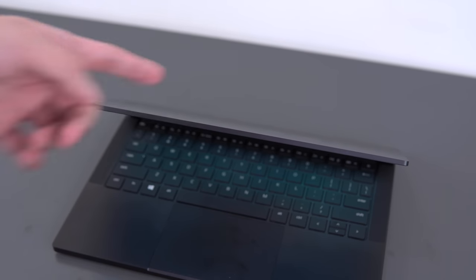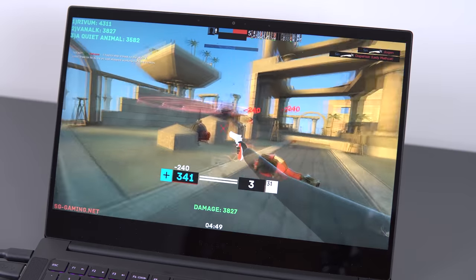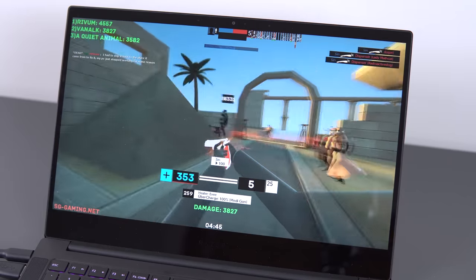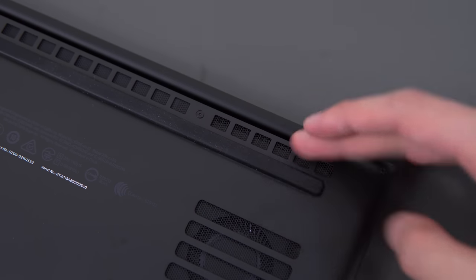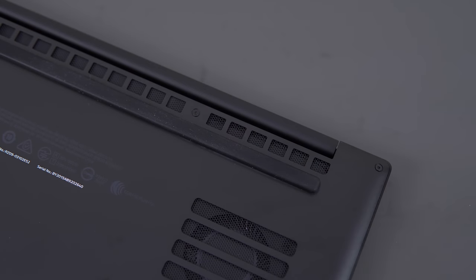The screen wobble is only really relevant to the 4K touchscreen — the 1080p model does not support touch. And to be clear, I don't really notice it when using this on my lap. You actually need to poke the screen to get it to wobble a significant amount. One last thing regarding the physical build: the rubber feet they use are incredibly grippy. You can smack this laptop laterally and it will not move.